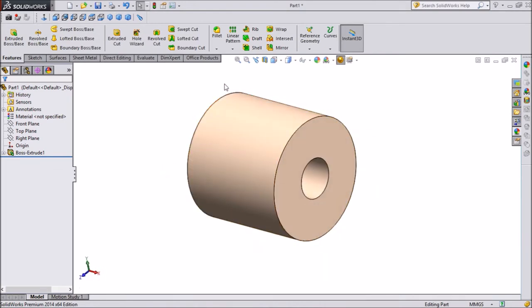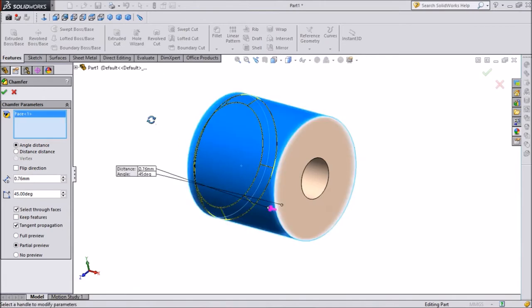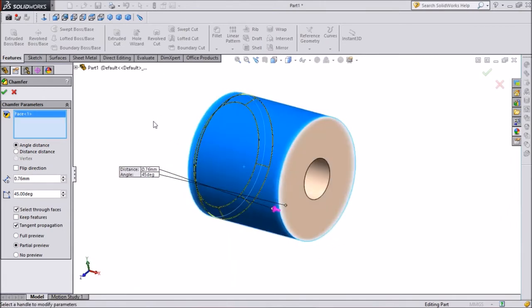Select Chamfer. We will give a chamfer of 0.76mm. It will be applied to both sides.